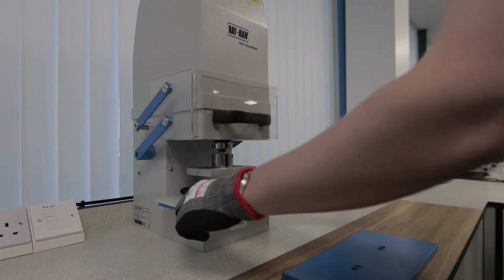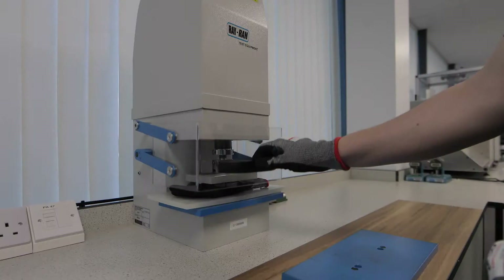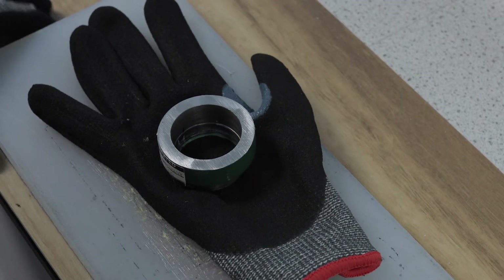For all tests, a sample is taken from the palm area of the glove. For each test, we use a dye that cuts the sample shaped to meet the requirements set out in the standard.